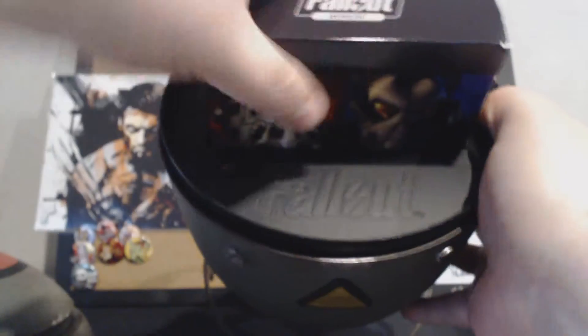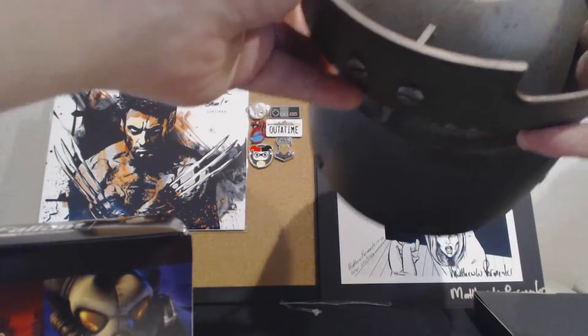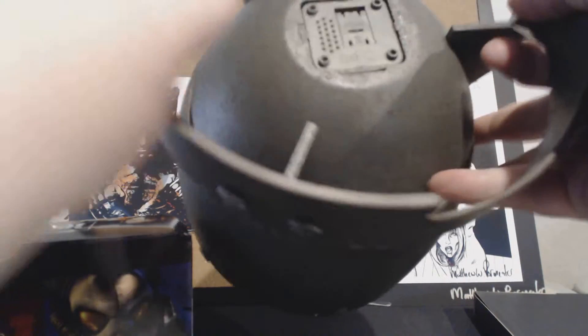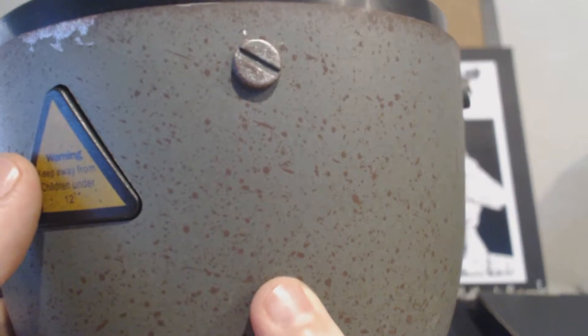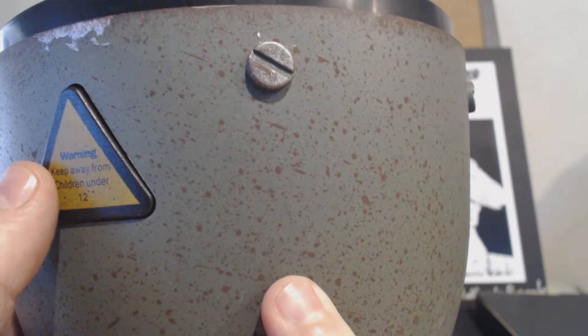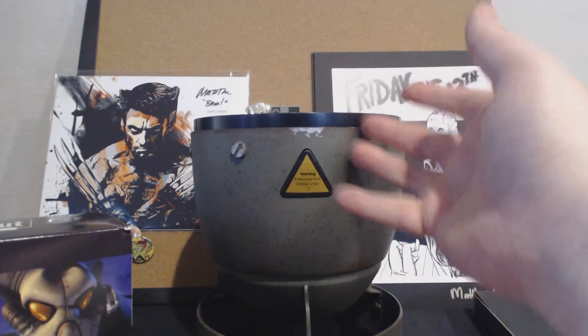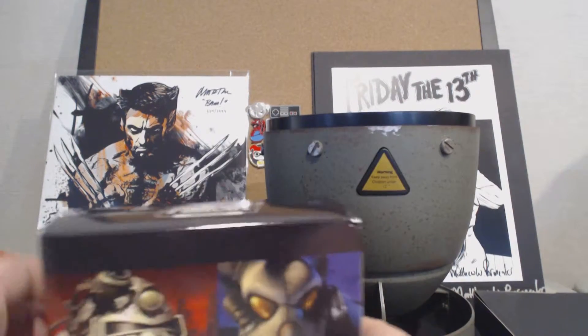Inside it says Fallout, and there is a box. On the bottom there is a place for a battery to go. There is a plastic tab I'm going to take out — and I think it will make sounds. It does make a sound of a nuke dropping, and then like a cash register going off.